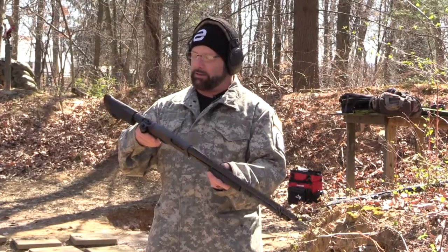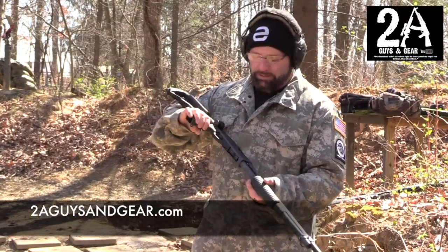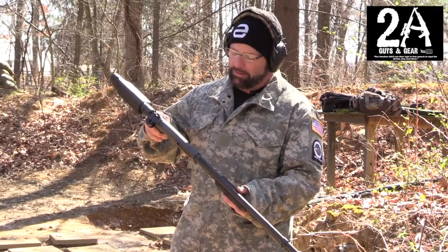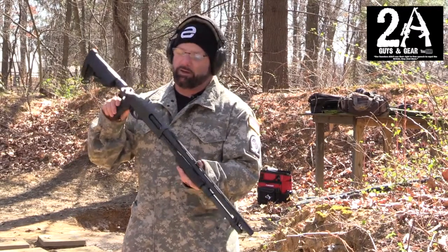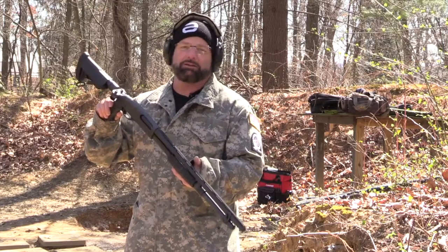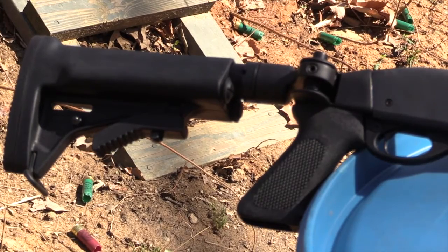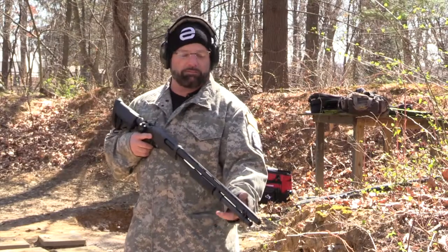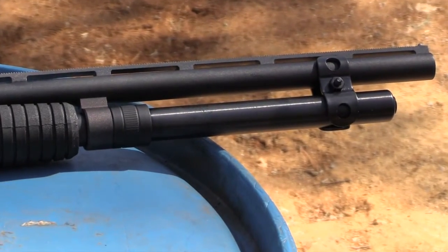How you doing? It's Shawn with 2 Guys in Gear. I just wanted to do a little video on a low-budget HD gun I built for the wife. I picked up a Remington 870 Magnum Express — bought it used for under $200. I put a choke stock kit on it, a folding stock, and an extended mag tube that I got from Midway.